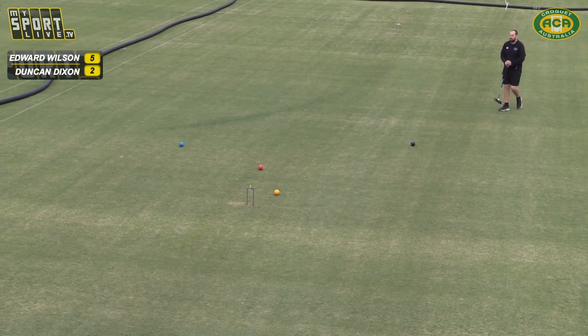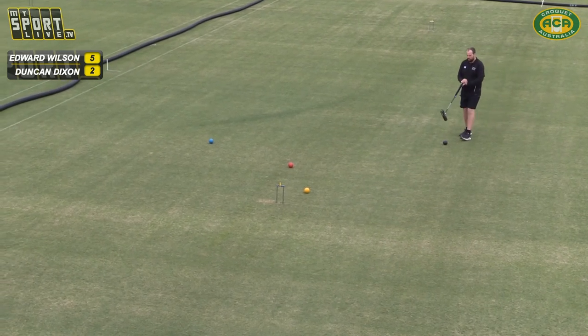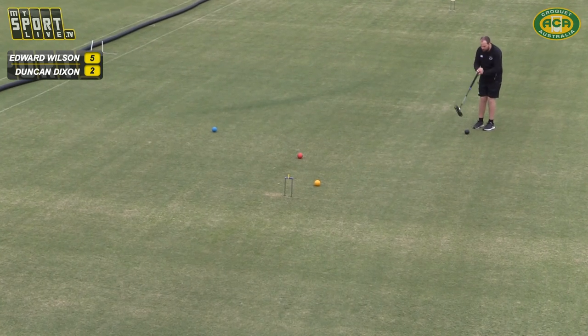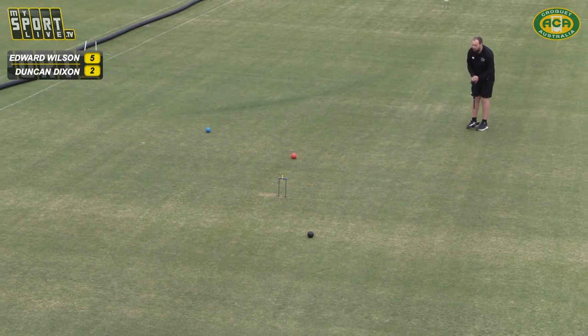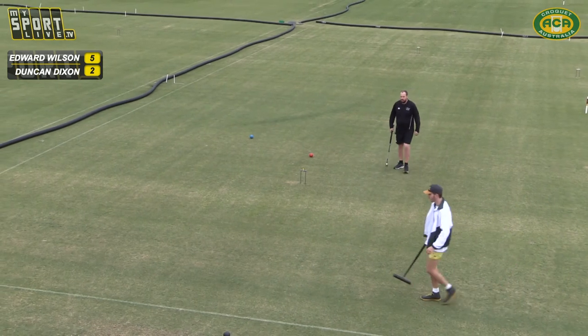A bit of a nervous-looking crowd assembling over there to watch the finish of Sonya and Judy. Everyone knows that that's a critical turning point match over there. Even though they're still in the first game and we've got the lead in the clubhouse, it could prove to be the critical match of the day.